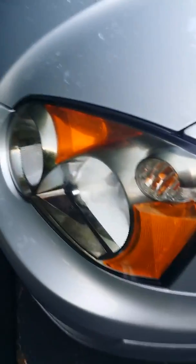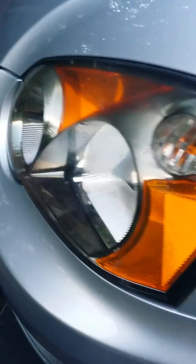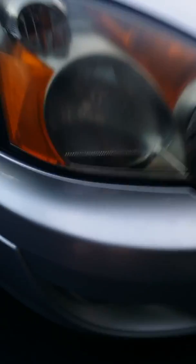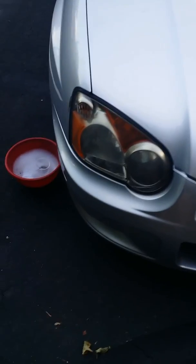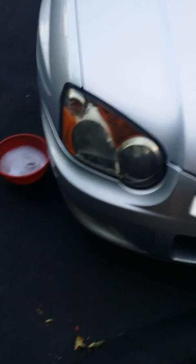There you go — you can see it just slightly right there. So what I'm gonna do is leave that headlight alone for now. On the passenger side, it is very, very hazy and streaky. I am gonna wash it up real quick with some soap and water and then use the polishing pad to get the oxidation out.